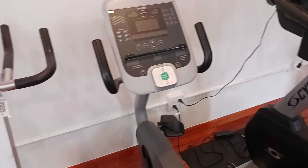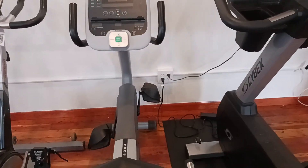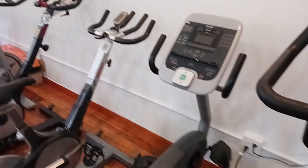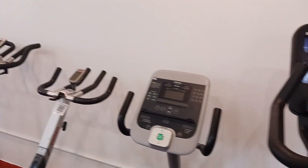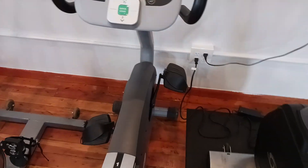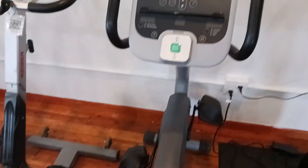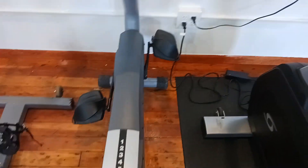This bike is a recumbent, so you get the seat a little bit tilted back, so it's more like a relaxed workout — nothing too high intensity. This is perfect if you're in recovery from any injuries because it's low intensity and not too hard on your knees.